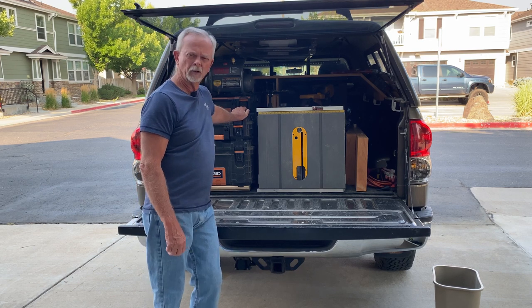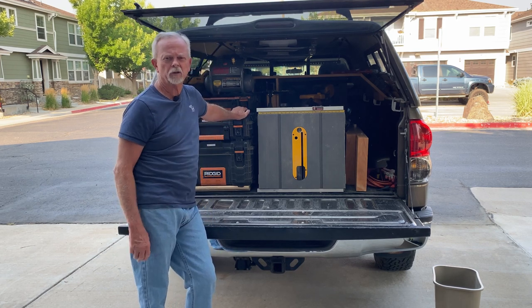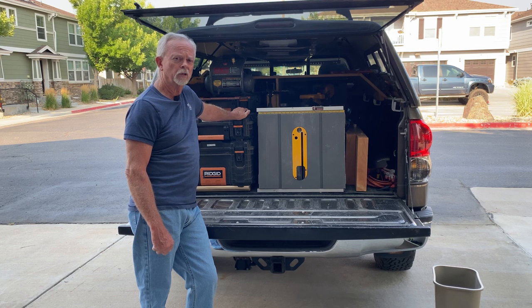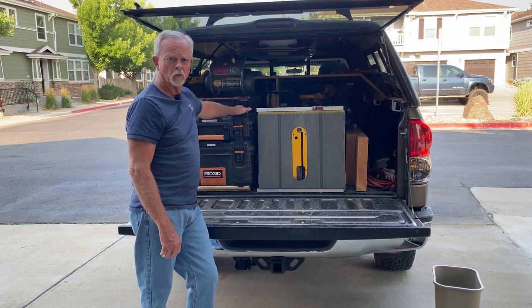So I went and checked out Inside Carpentry with Spencer. He's got a great video on using the Milwaukee Packouts. He uses a sprinter van so he's got the space to go up where I don't.